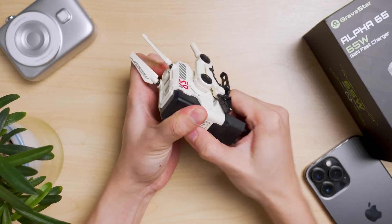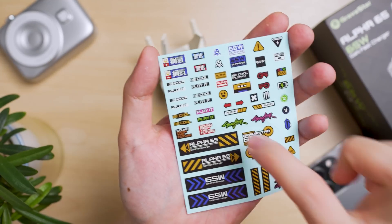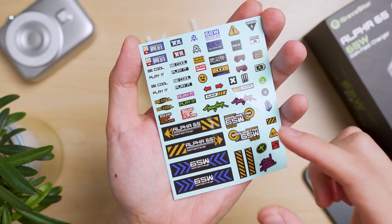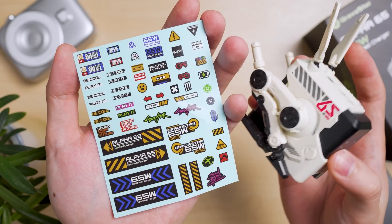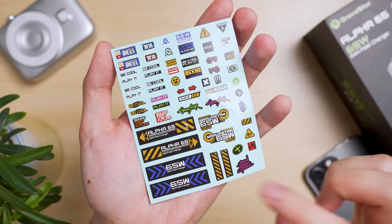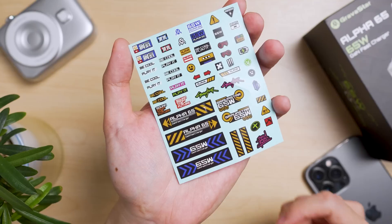Taking out this two-pin right here, they also provide you a water-activated decal where you can stick more decals onto your charger itself to add a little bit more sass to it. Or you can actually attach it to your iPhone or Mac just to be a little bit more creative.